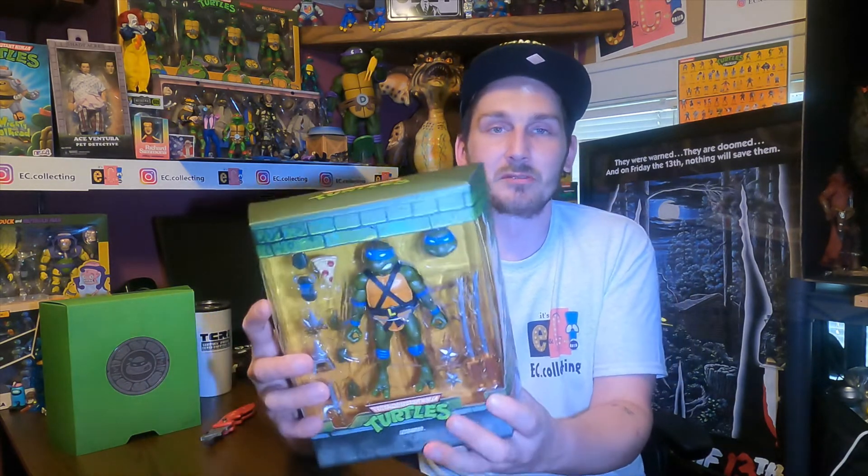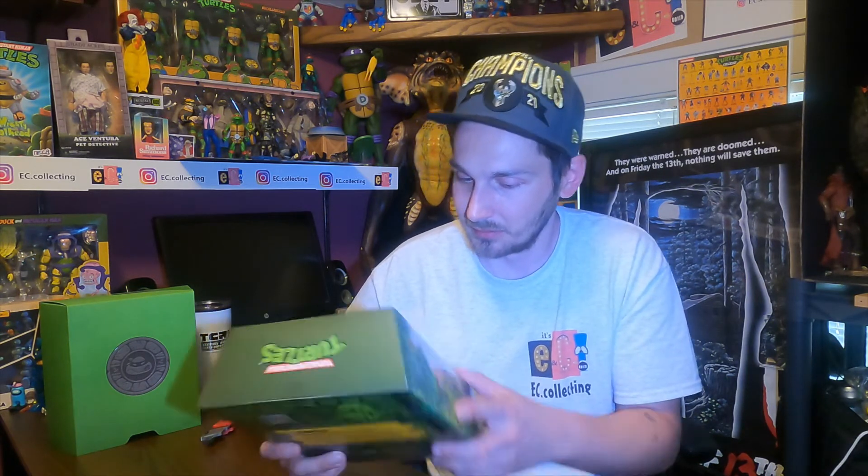NECA kind of made them their own thing, whereas this is staying true to the original toys, just updated with better joints, which is freaking awesome. How do you guys feel about Super 7 versus NECA? I'll definitely be getting the rest of the turtles for sure, and I'm sure it's going to turn into completing everything. I'm very impressed — it reminds me of my childhood. Very cool, I definitely recommend getting it.